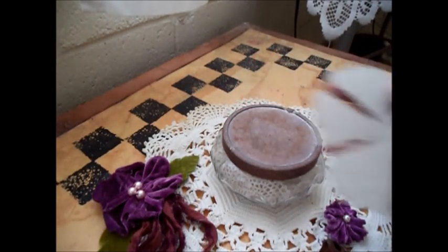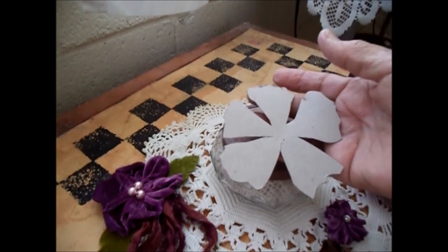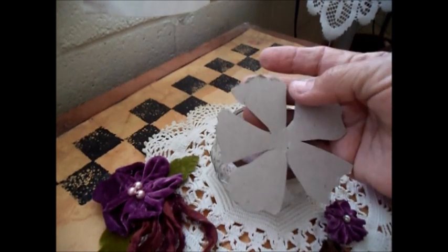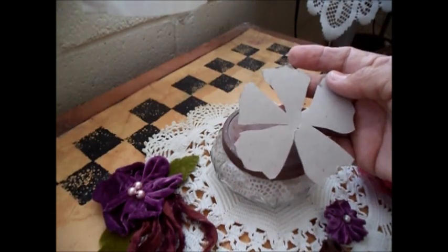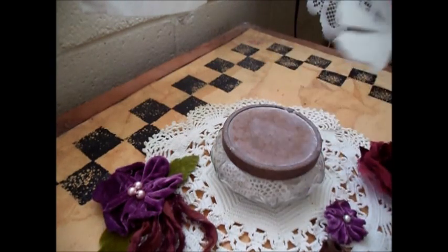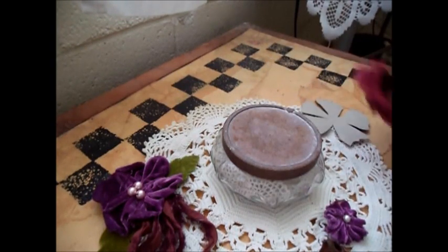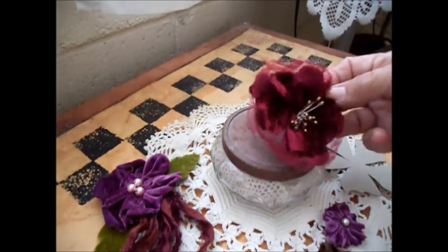This was the pattern I used if you want to draw something like that. It's about four inches across, just roughly drawn. It's basically a circle and then you cut little V's into the circle and then just shape the petals. That was the original size, but when it's finished, it shrinks down to this size.